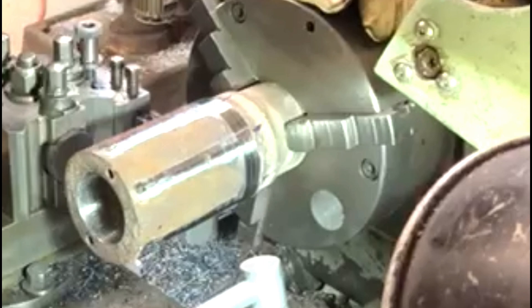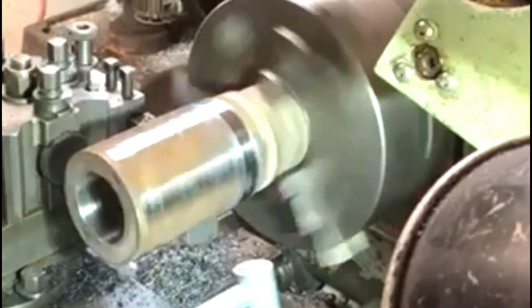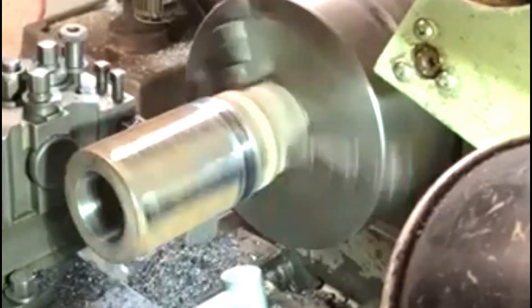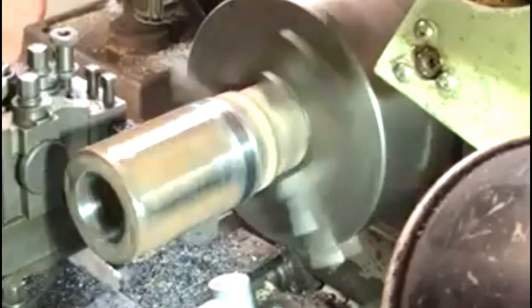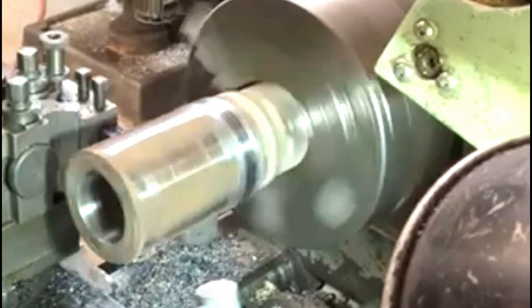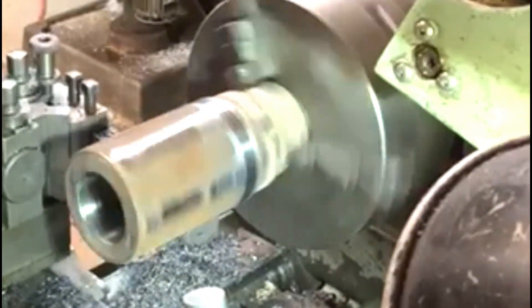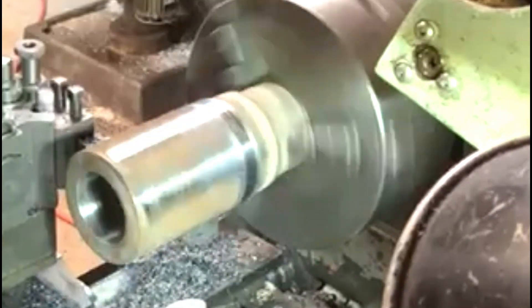The steel itself is nice and easy to turn but the welding is not. I suppose it's a high carbon content in the welding rods or the welding wire, whatever way it's been done. Obviously it's quite detrimental to the tool if I try and turn it too fast — not only the tool, but as I stated earlier, I don't really want to be banging the bearings on the machine too much. It's not going to do them any good at all.